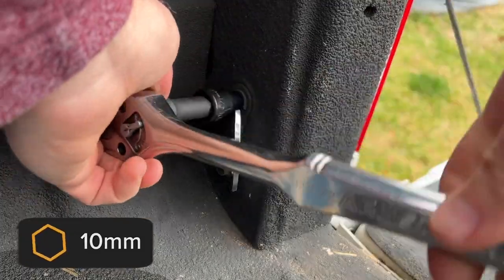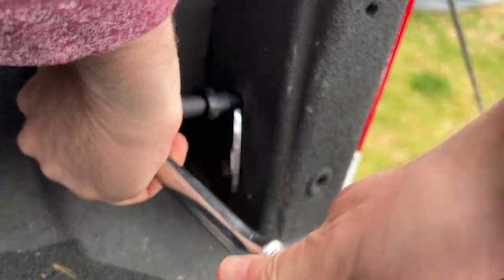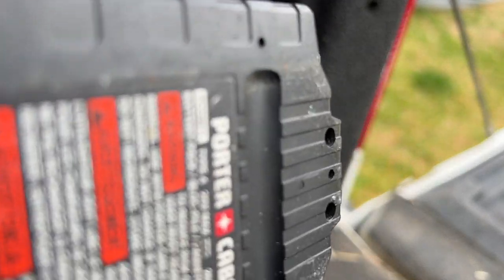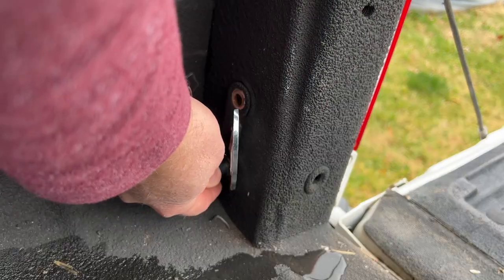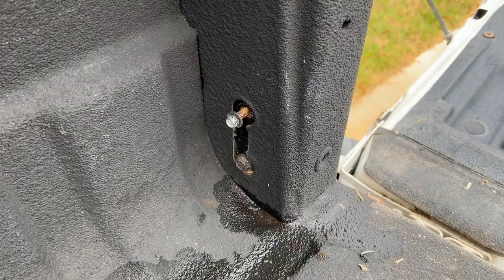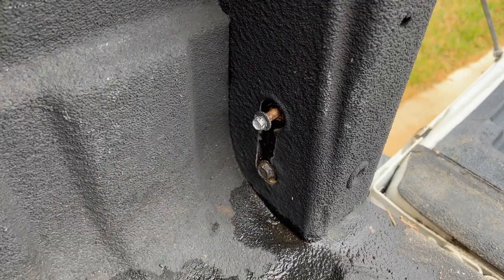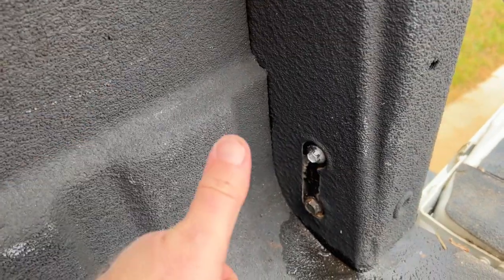It's a 10 millimeter, but there is bed liner spray all over this thing so it is like glued in. Might be the hardest part of this job. The one down here for me is a 13 millimeter. I don't think the heads of the bolts will interfere with the operation — I think it was just the tie-down itself. So I'm going to go ahead and cover up the holes by reinstalling these bolts. And that worked great — you can go ahead and do that if you'd like.